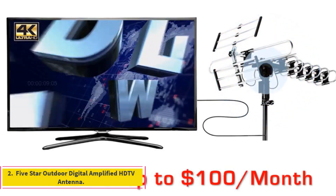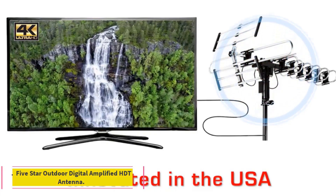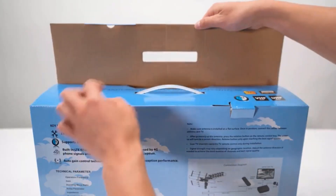Number 2: 5-Star Outdoor Digital Amplified HDTV Antenna. Note: relatively complicated assembly and installation.